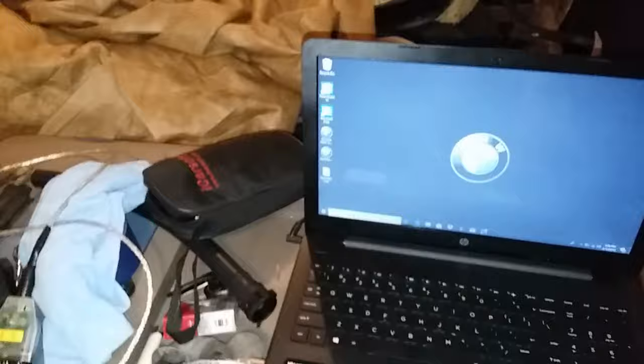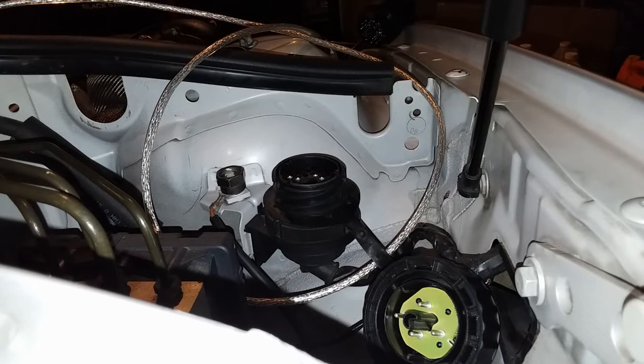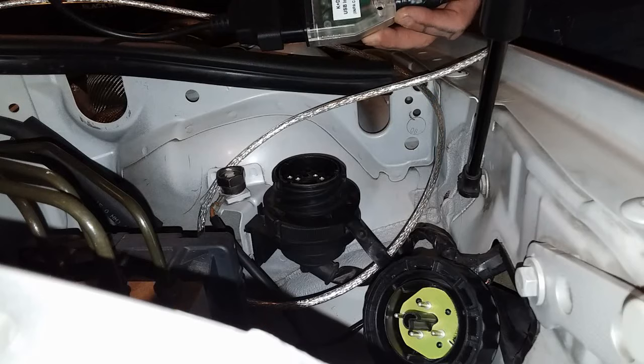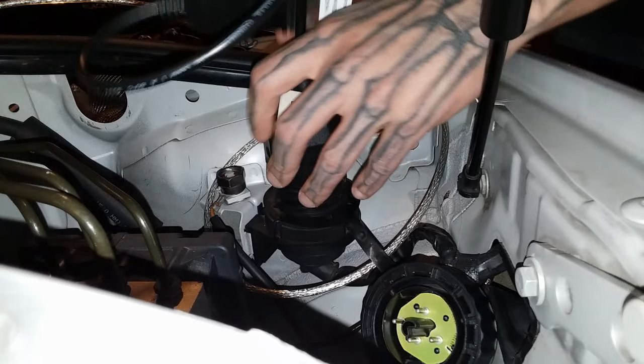Before we do that, I'm going to turn the ignition on. I always lose my key. All right, ignition is on in the car. I have my cables hooked up — I've got the INPA to the 20-round pin. I'm just going to plug it in now. I do not touch the cable after that. The little light came on, so it's communicating. The light is on — you can see it's communicating with that port.